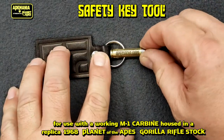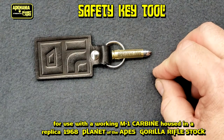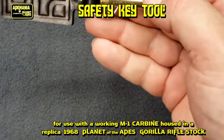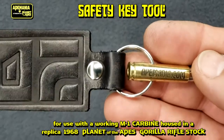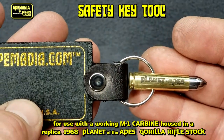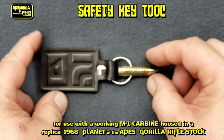It fits down in here and is held in place by a small magnet behind the key ring. The bullet casings have both the Ape Mania logo etched as well as the Planet of the Apes logo etched. And that's pretty much all there is to it.